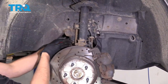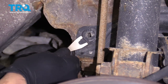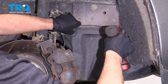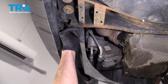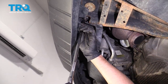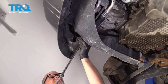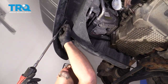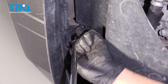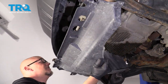I'm gonna remove this panel. Take this push pin out right here using a trim tool. Use a 10-millimeter socket and take these two bolts out. There's a bolt right here — take that one out, and also right here, use the same 10-millimeter socket. And there's one more right here. Slide this panel out of the way.